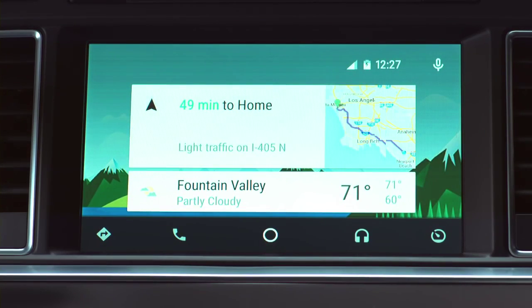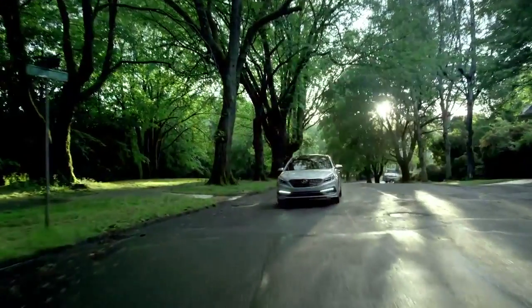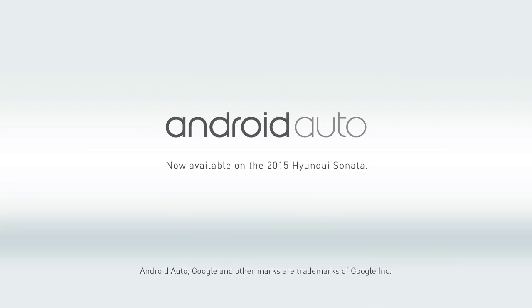All done. That wasn't so bad, was it? Now you're in charge. Seriously, you can tell your car what to do with Google Voice commands. Android Auto — it's everything you love about your Android phone, synced with your Sonata.